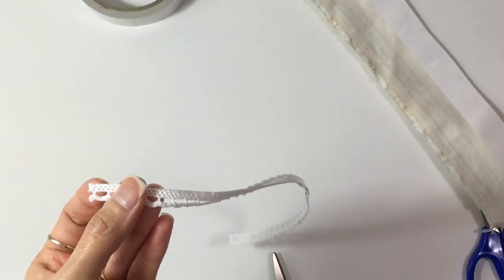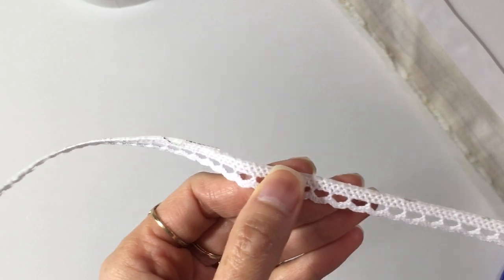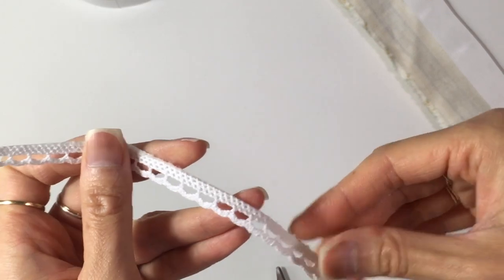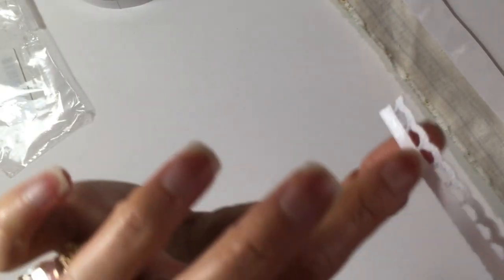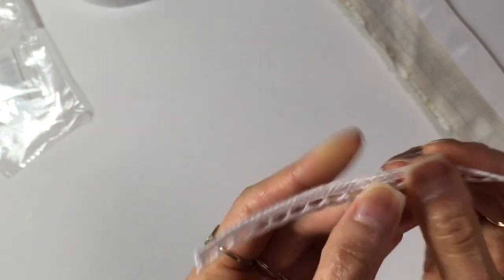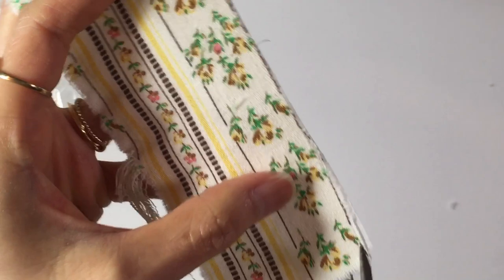So there is one piece right there. These can be — I usually layer trim like this on top of other things. When I go to use it, let's say I want to put it on here — I'll measure out how much I want, then I'll cut it off and just peel the backing off and stick it down. And then for this, I am going to go ahead and trim the excess on the front side first.